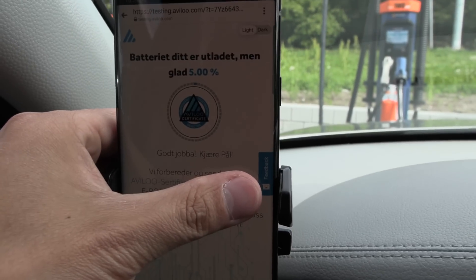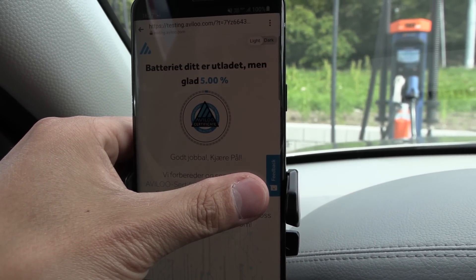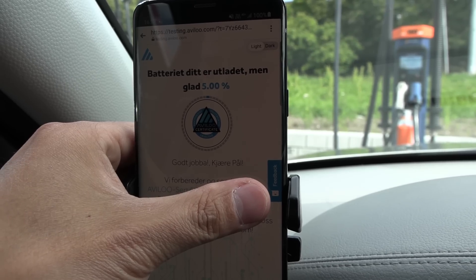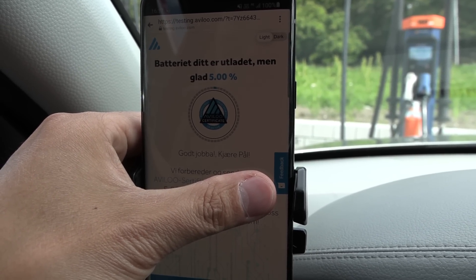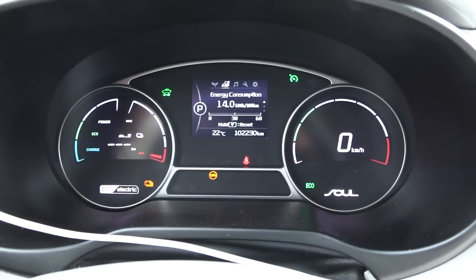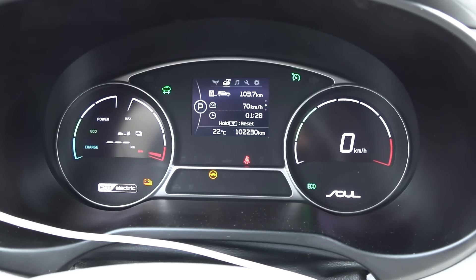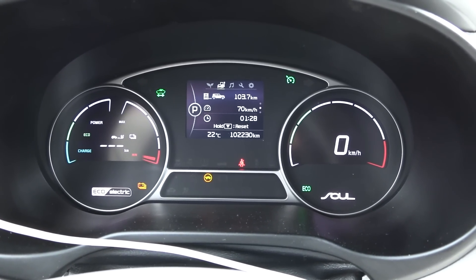We are now at the Ken Power charger at Heugirud. I wanted to go to 2%, but I'll stop at 5% because at 5% I got a notification on the Avilo website that the test is finished. They're going to prepare the data and then email it to Paul, the owner. What I need to note now is 140 watt per kilometer and 103.7. So I will do the calculation myself also.